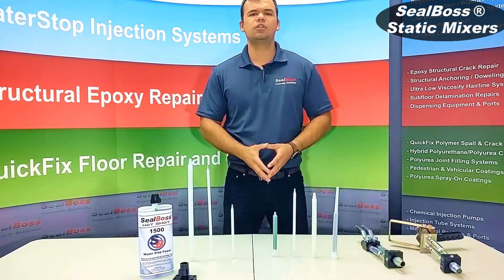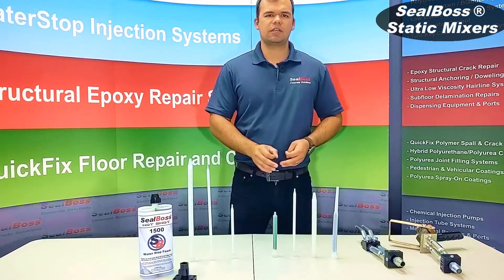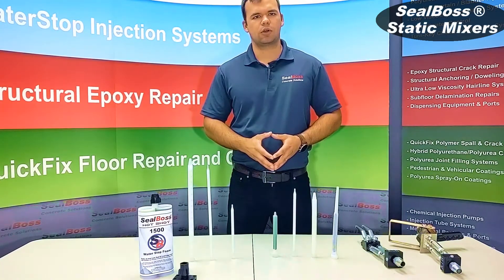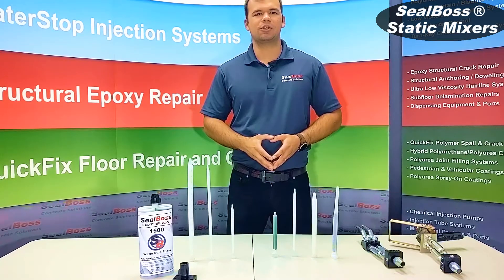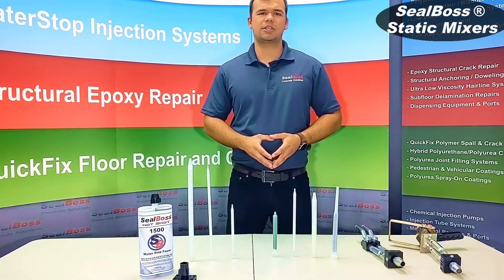If you want to take a look at individual videos on each one of these static mixers detailing every aspect of them and the specific applicators or materials they can be used for, you can do so on our website at sealboss.com underneath the static mixer page. If you have any further questions, feel free to reach out to us. We're here to help. Thank you.